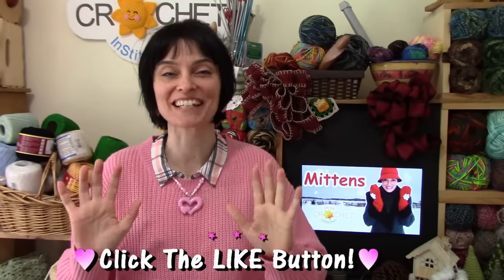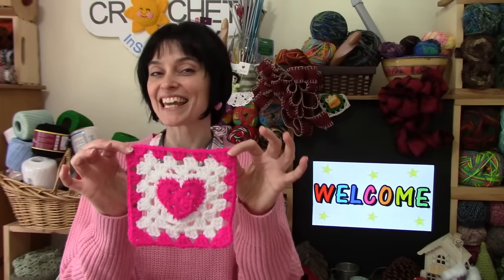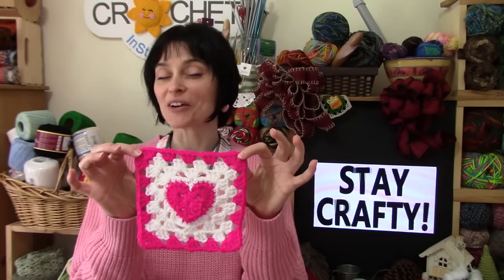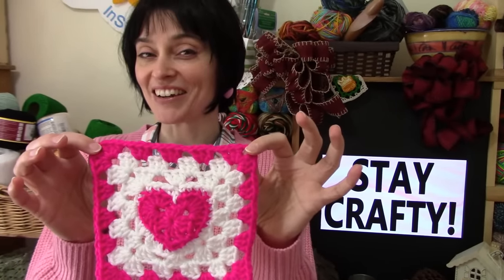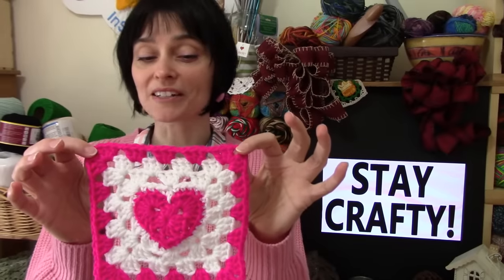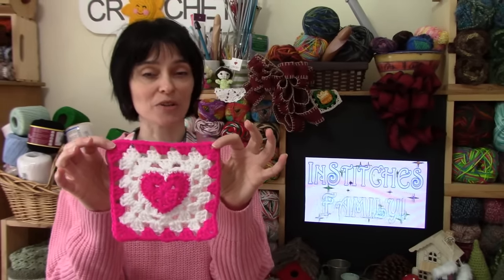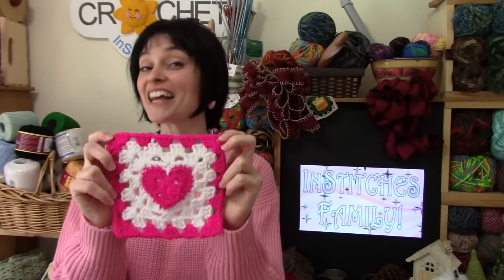Hey everybody! Welcome to the Jade and Stitches show and happy Valentine's Day! It is fast approaching, so we thought we would take the opportunity to show you all how to make a heart-centered granny square. This is a six inch motif. Earlier this week we gave you a crochet quick fix on how to make just the little heart section. On its own it makes a cute little valentine, or strung together a cute garland, and it's also a fun little applique. But we said we were going to show you how to turn it into a full-on granny square, and that's what we're going to do today.